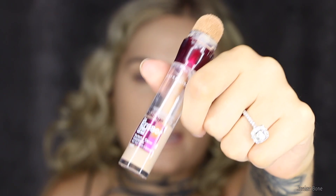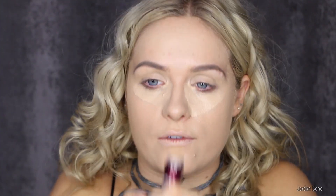For concealer I'm going to be using the Maybelline Age Rewind in the shade light. This is nothing new for a tutorial — I've done all my basic things the same as usual, I haven't done it especially for this Halloween look. And again using the beauty blender to blend it all out.